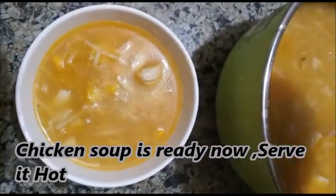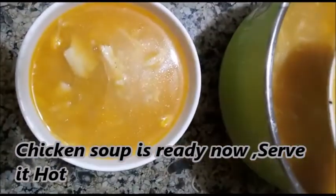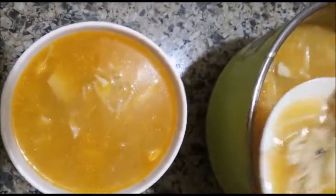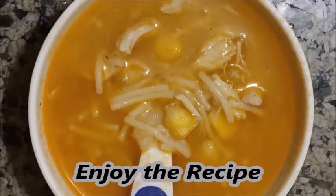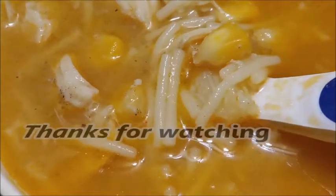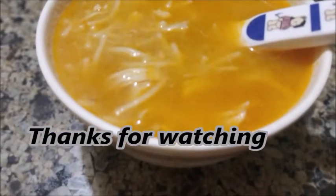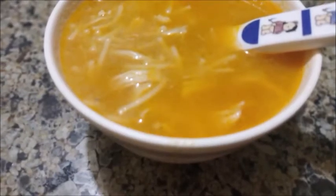Add a little bit of chicken soup. Add a thick soup with 1 tablespoon of chicken broth. This is the recipe for the chicken sweet corn soup.